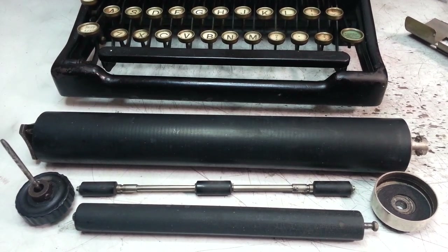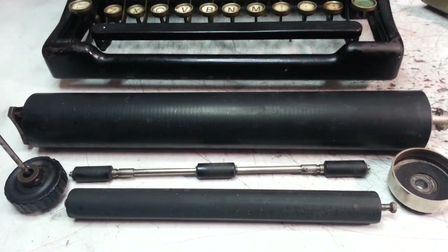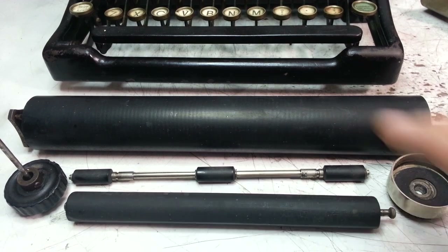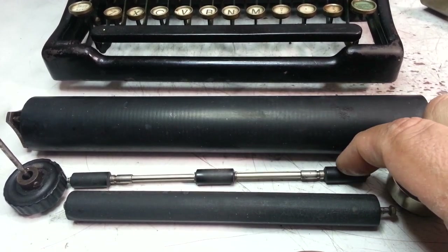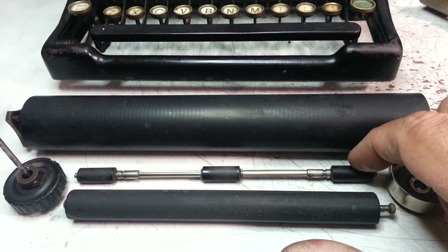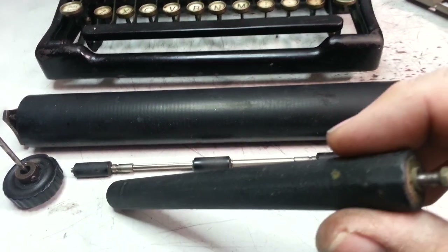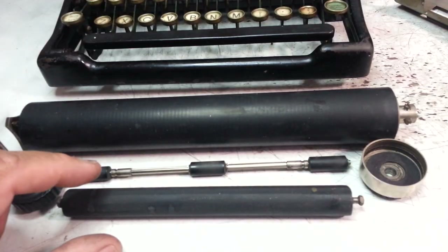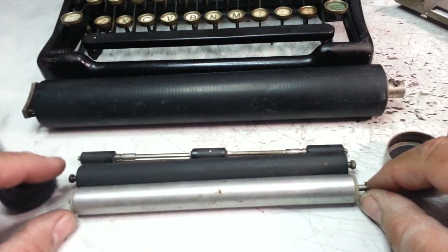Dwayne here, phoenixtypewriter.com. I'm going to put all these parts back in this Royal. We've got a roller that's reattached to the core, new front feed rollers, weld replacement front feed rollers, and I tried to straighten this out a little bit with that flat spot that was on here. If this doesn't work, I'll be taking it back apart and replacing it with the metal one that came out many, many years later.